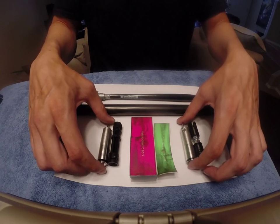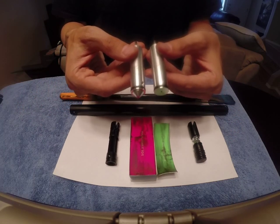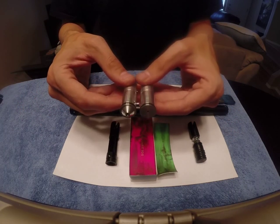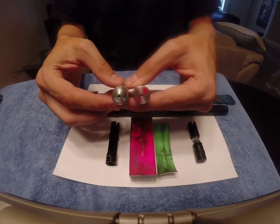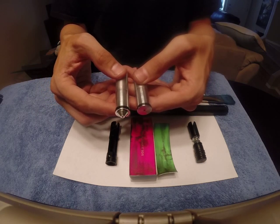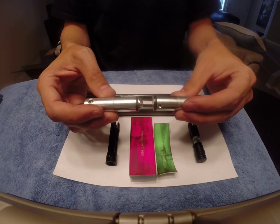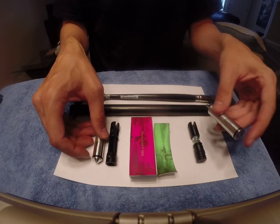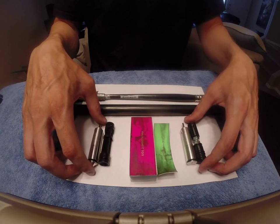So we'll look at the differences between those real quick. You can see that all they've done is essentially just flattened the edge by cutting it, sanding it, and filing it. Polishing that down. So instead of a cone, you have a flat top. Now as for the valve, that's the only change there.